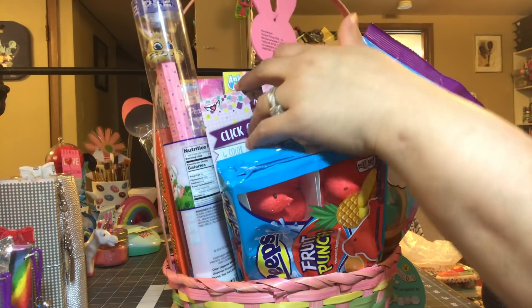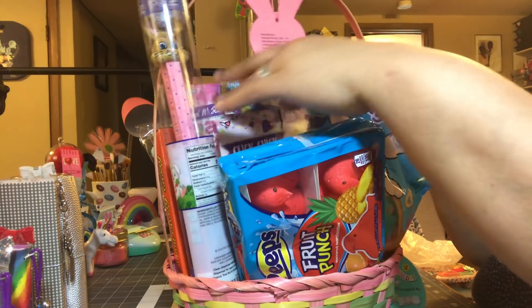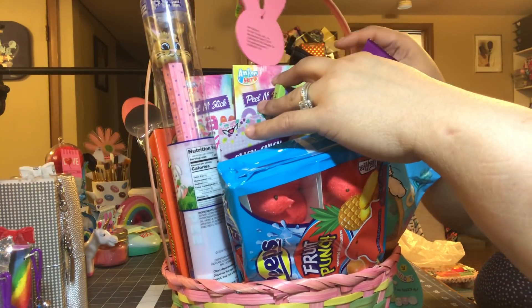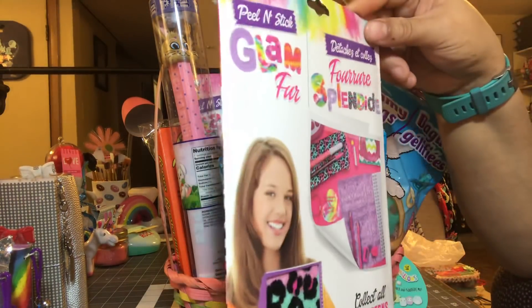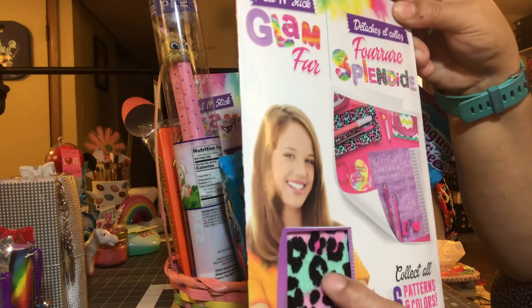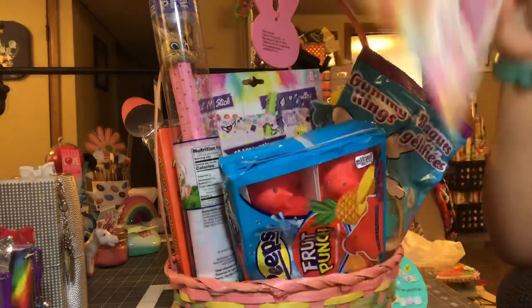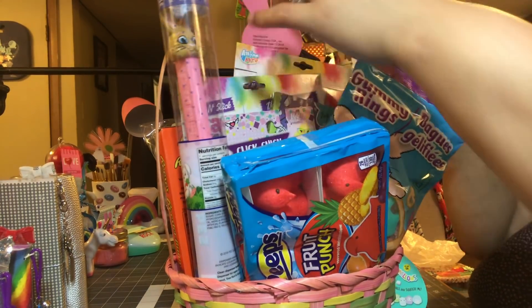She also has a Grumpy book in there. She has a couple of these peel-and-stick glam stickers. I'm going to pull one out — they look like this: 'Collect all six patterns.' You can decorate your notebooks and stuff with them, so she has a couple of those.